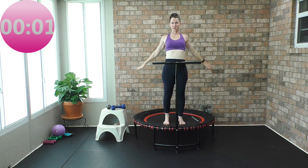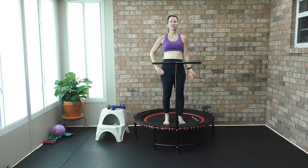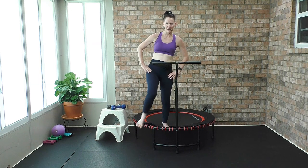Thank you for rebounding with me today. I have a Leaps and Rebounds rebounder — it is bungee style, highly affordable. Look in the description box below if you would like to buy one — 10% off. Have a beautiful day, Angie, Angie Fitness TV.